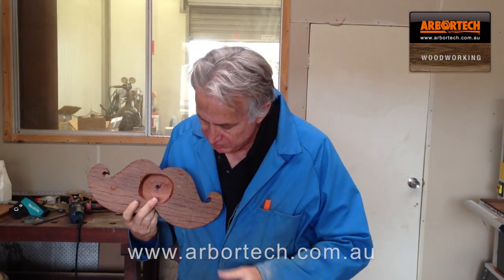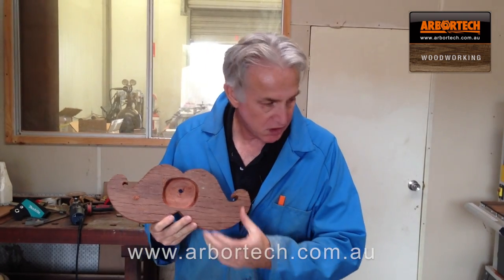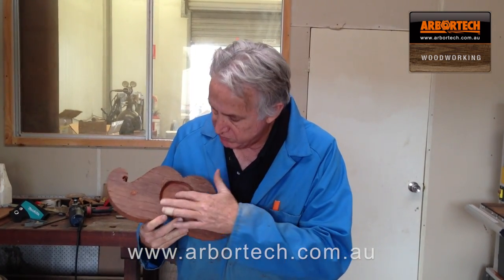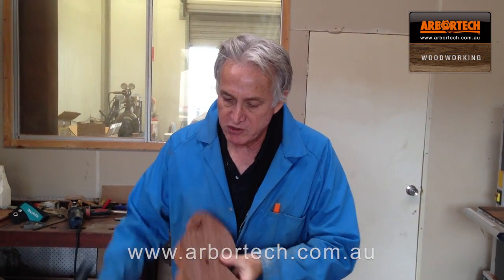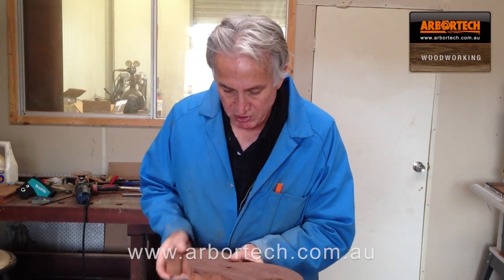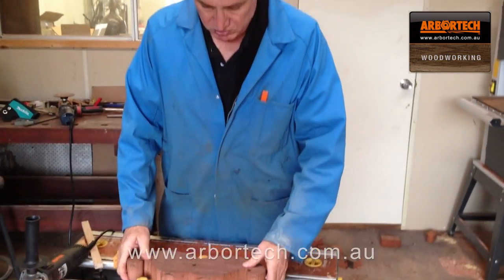So now I pull it out the back so that the clock mechanism fits inside there. I've gone down to about the depth that I want. I've drilled a 10mm hole for it to go through, and now I'm going to shape it and round it off using the turbo plane, and then I might put some lines on it to make it look like hair.